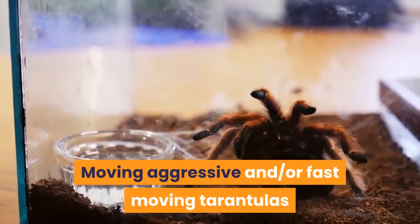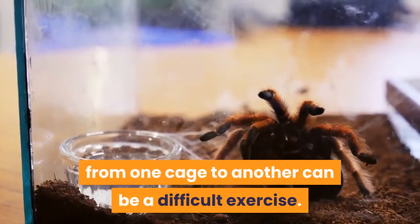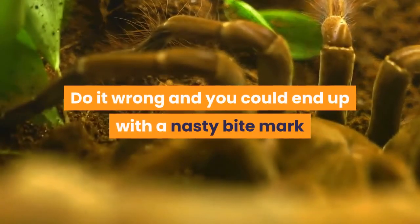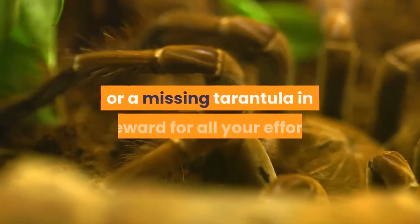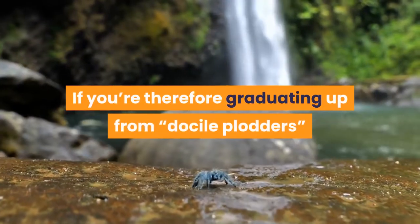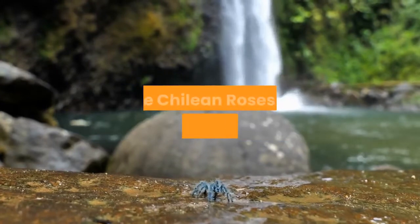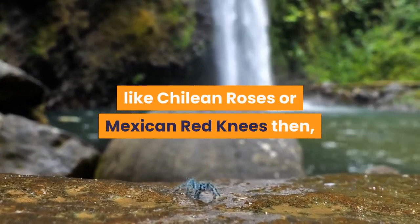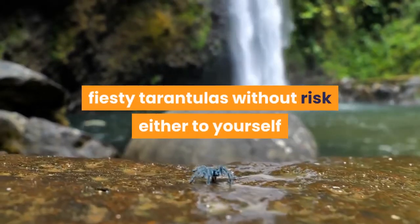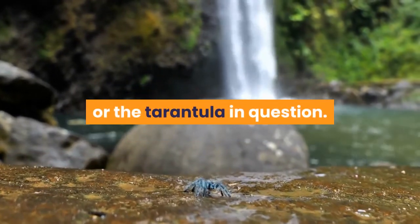Moving aggressive and or fast moving tarantulas from one cage to another can be a difficult exercise. Do it wrong and you could end up with a nasty bite mark or a missing tarantula in reward for all your effort. If you're therefore graduating up from docile plodders like Chilean roses or Mexican red knees, it's critical to learn how to move rather more feisty tarantulas without risk either to yourself or the tarantula in question.